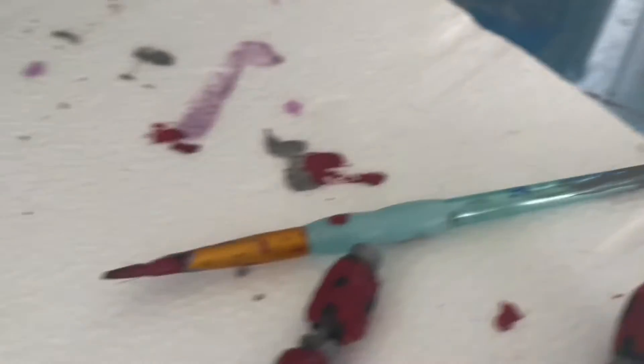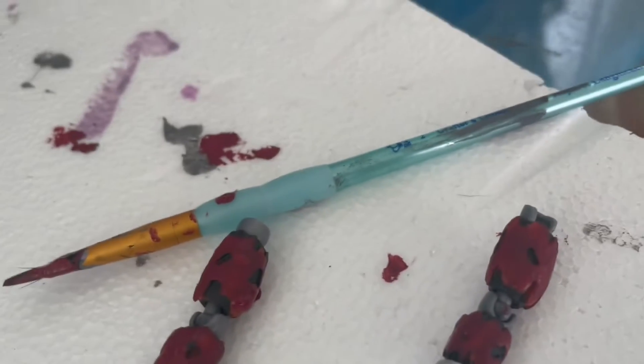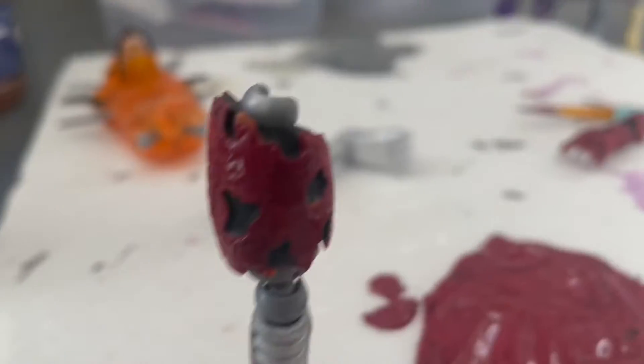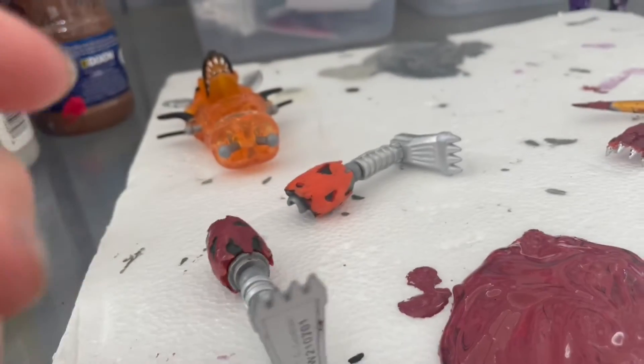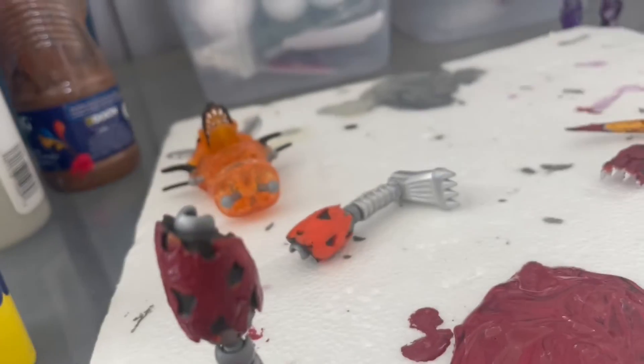Okay, so I did the arms, and surprisingly I outlined them really nicely. They're not done drying just yet, but I feel like I got a really good color. I'll just mix the red with the black. Also, I forgot that I was supposed to paint the pants brown, so yeah.